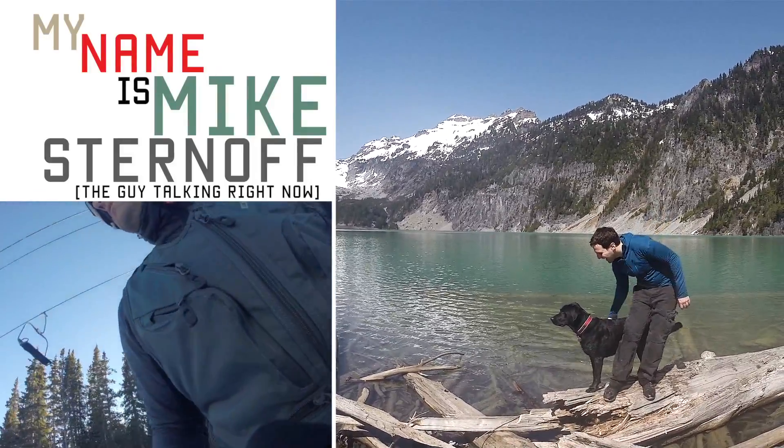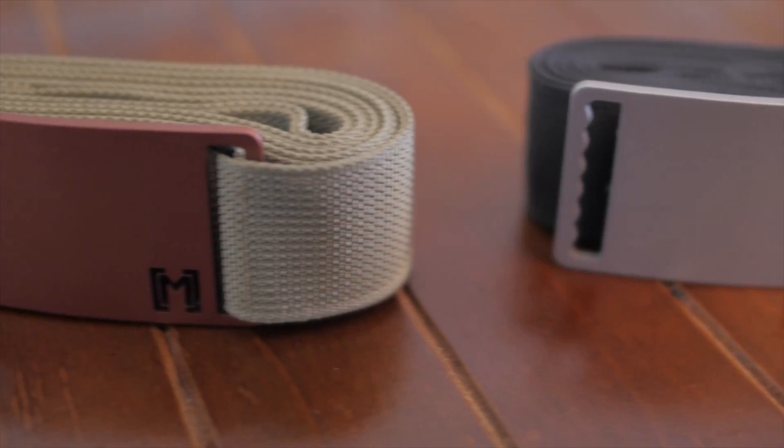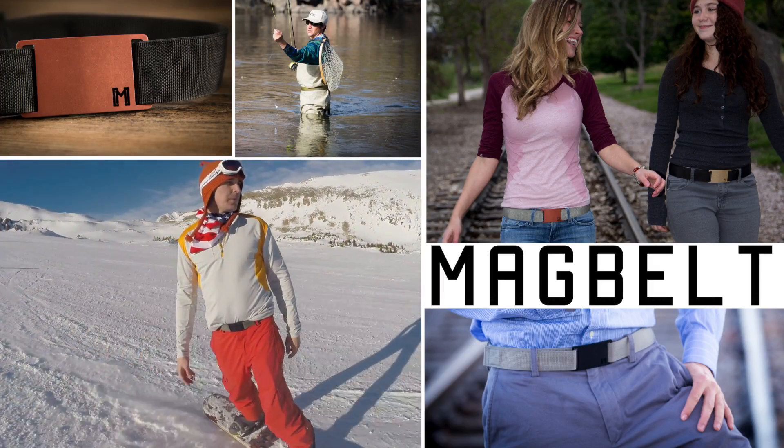Hey there! My name is Mike Sternoff. These are my friends Devin O'Neill and Kyle Johnston. Our Kickstarter project is the Mag Belt, a magnetic belt that fits perfectly to your waistline.